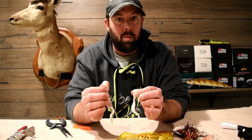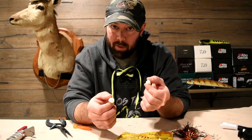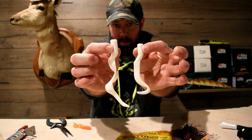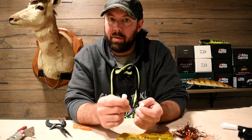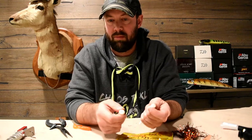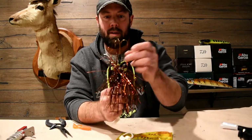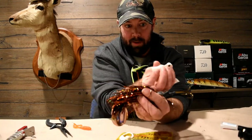So these Killer Tails come in the treble hook version which you just saw us use, but they also come in a single hook version — it's solid, just like a regular grub would be. They come in two different sizes: six inch and seven and a half inch. For comparison, there are twelve different colors — fish-catching colors like black, white, orange, lime, chartreuse, and a couple of others.